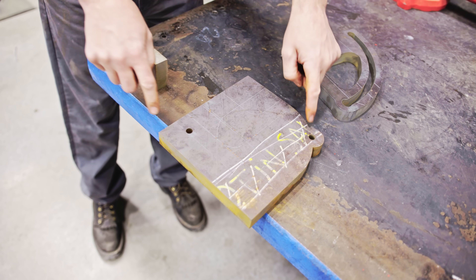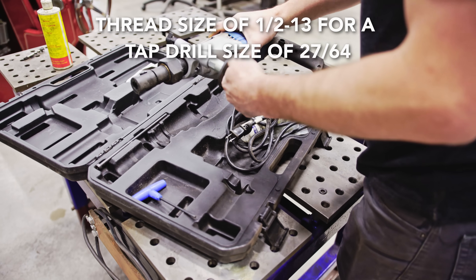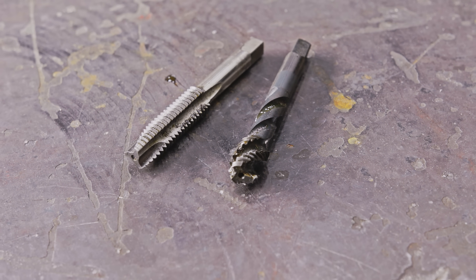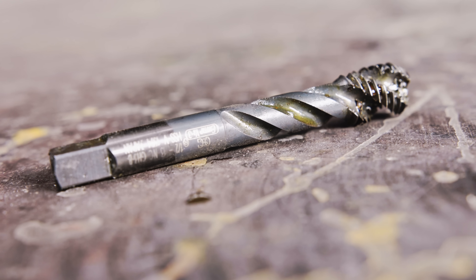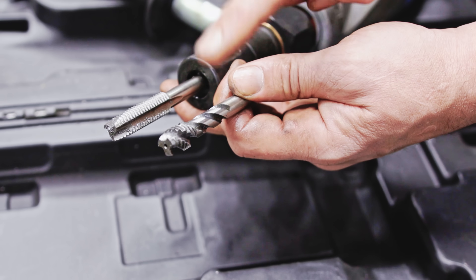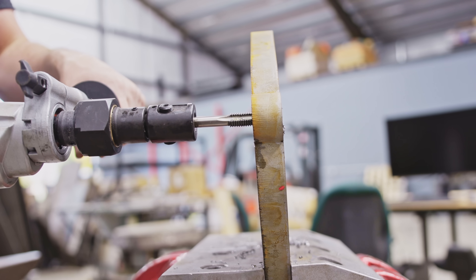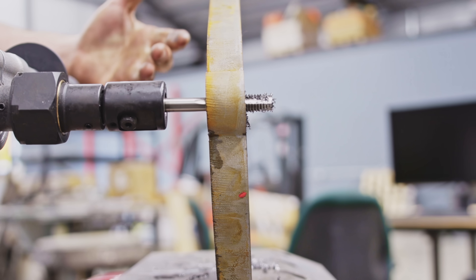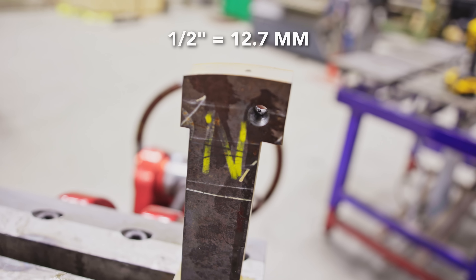This is the top plate that the vise gets mounted on. I'm going to tap these half-13. I'm going to use a tool called the tapper. These are the two taps I use most — both spiral flute taps. On this one the chips go out the front, on this one the chips go out the back. So if you have a blind hole, use this one; if you have a through hole, generally use this one. I believe this Champion tapper has a maximum capacity of a half-inch tap.